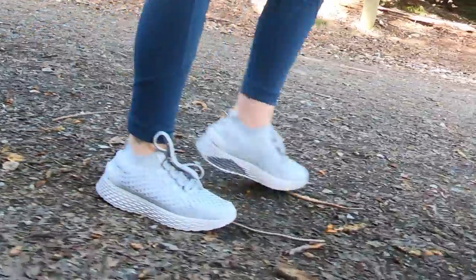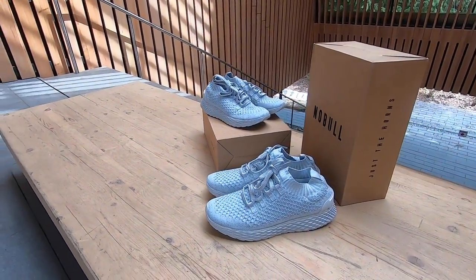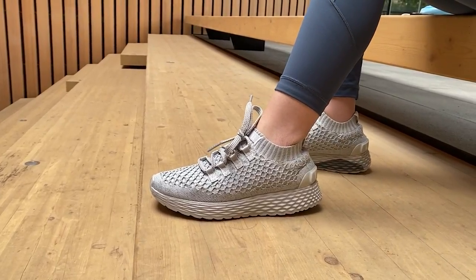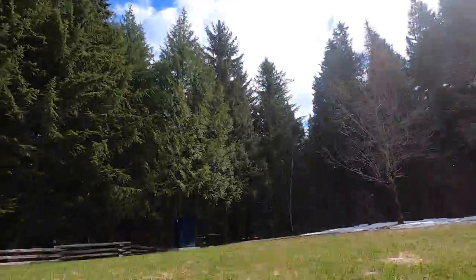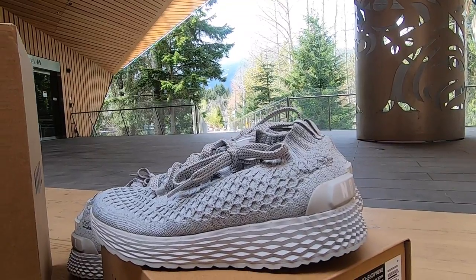My partner liked everything about the shoe other than the sleeve, which we both had issues with but for differing reasons. She felt it was too tight around her ankles, but other than that she had no other complaints and actually really liked them. This is where our opinions differ, because I found a few problems with the Noble Runners.